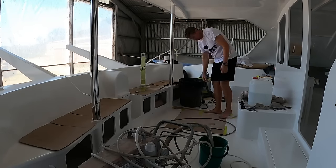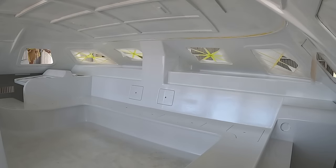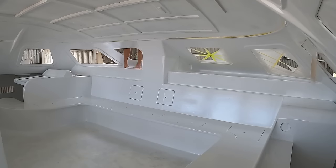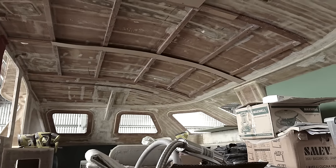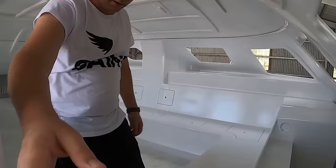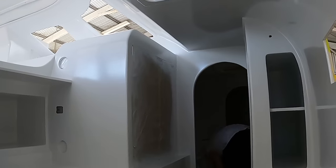My job today is to clean up from yesterday's painting and remove all this masking, trying to make her look more presentable before we have to leave and go on vacation for a while, to return fresh with lots of energy and start bolting shiny bits onto the boat.